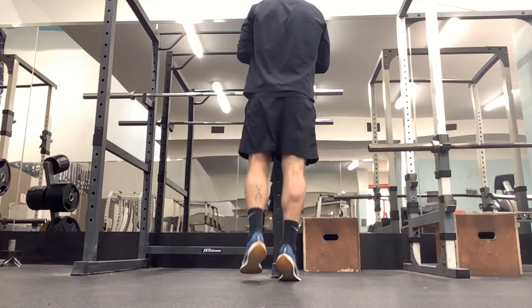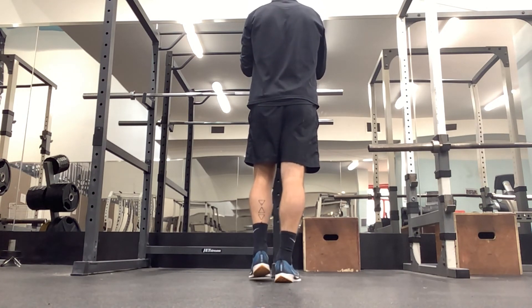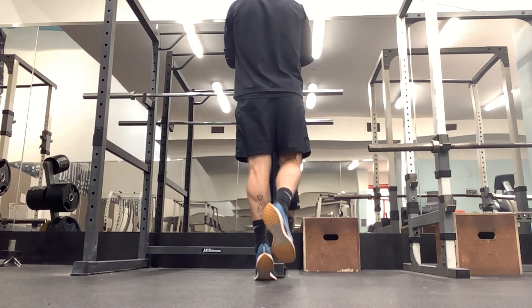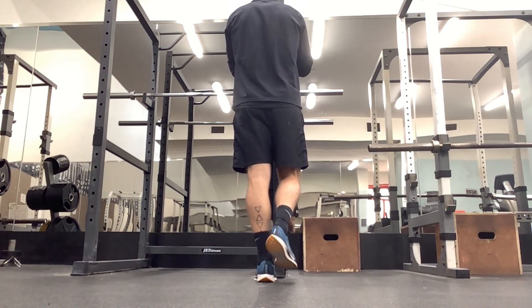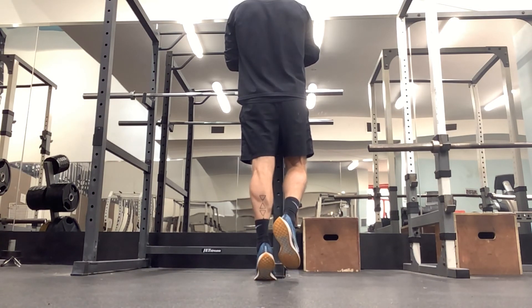That is superseted with a standing calf raise — we can go single or double leg. We want to go with 20 reps each side; bodyweight is fine, or plate loaded is absolutely fine. Make sure we keep that control and get a good range of motion. Go off a step if you feel you need to increase that range of motion.